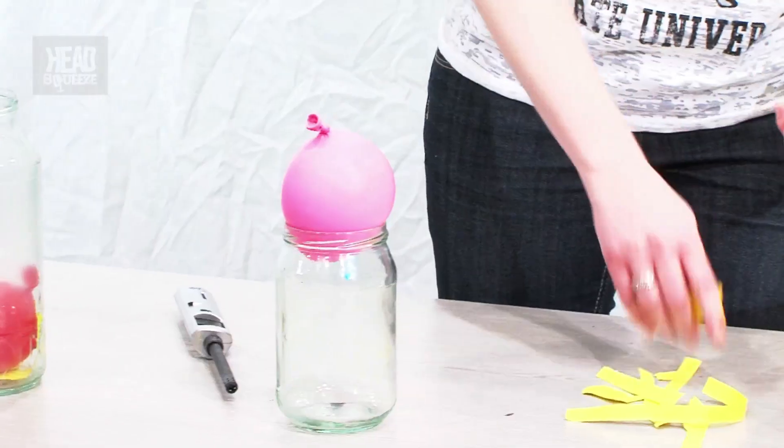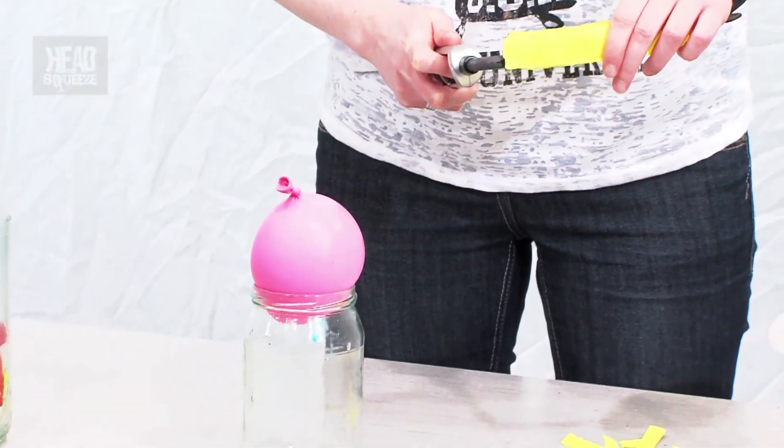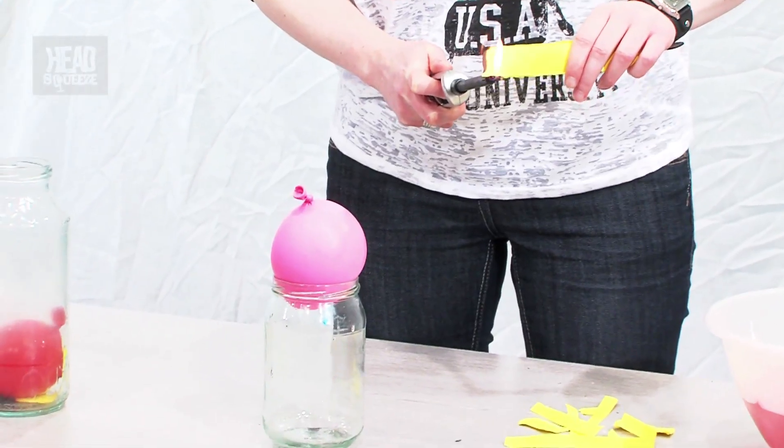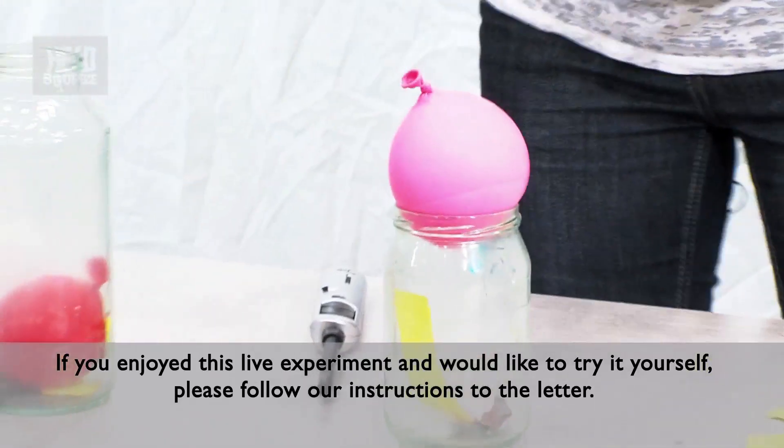Let's have a look — let's do the bigger one. So this is a kind of wider glass jar; that one was a lot taller. Light some fire. In we go, replace on top.